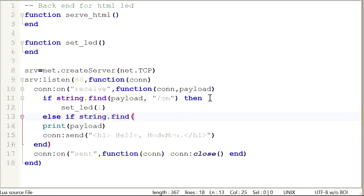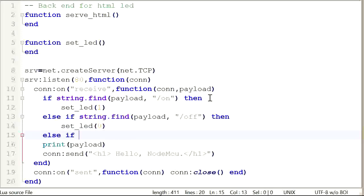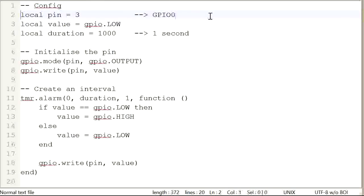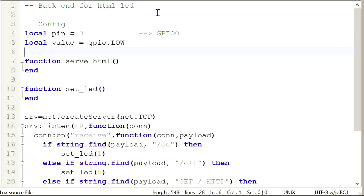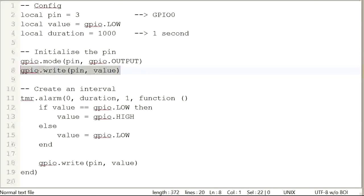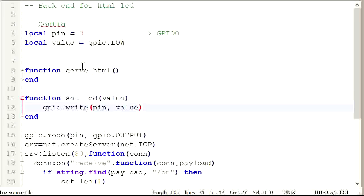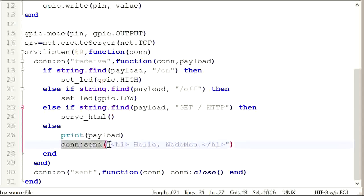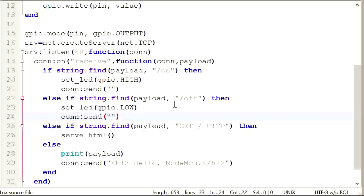Else if string.find payload slash off, then set LED zero. Else if string.find payload — I'll get that specific string from serial — paste that in, then serve HTML. Otherwise, for anything we don't recognise, print the payload. For setting the LED, I'll get a copy of my LED config, pop that in, and initialise the pin mode once before starting the server. To actually turn it on, I'll put GPIO.write in setLED and pass it the value parameter, changing the passed-in values to GPIO.LOW and GPIO.HIGH.